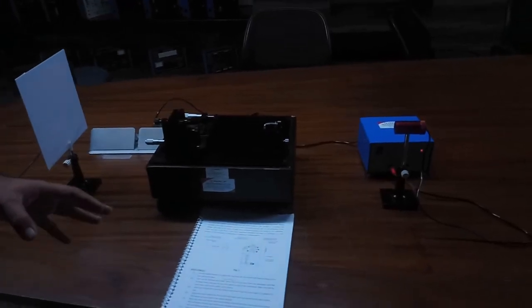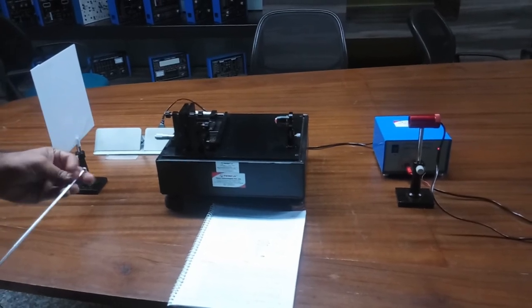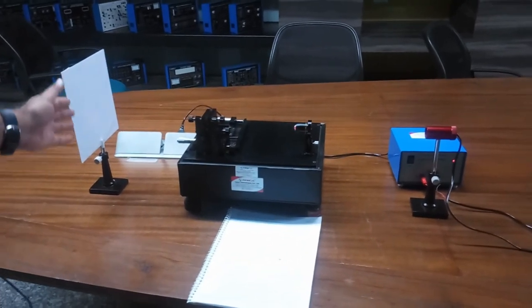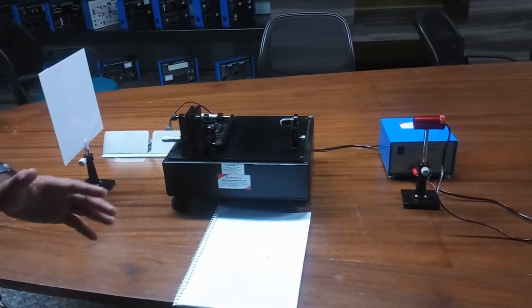The video quality may not fully capture what is visible to the eye here. When you perform this practical on this kit, you will see proper and very bright fringes when the alignment is correctly set up. When the light was off, we observed the fringe pattern from this Fabry-Perot interferometer. The fringes are currently also showing multi-beam interference rings on the screen, but they cannot be seen in this bright light.